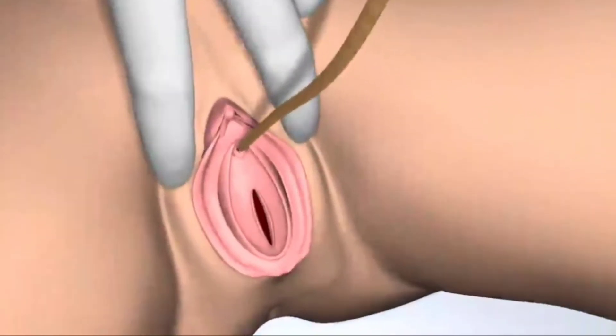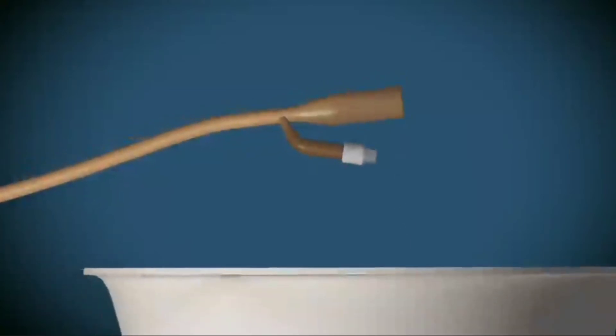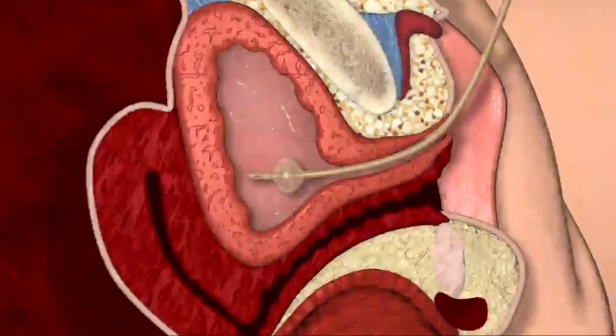After a minute, insert the tip of the catheter into the urethra and guide it in with steady, gentle pressure. When urine appears at the end of the catheter, advance for a further few centimetres and then inflate the balloon with 10 millilitres of sterile water via the side port.